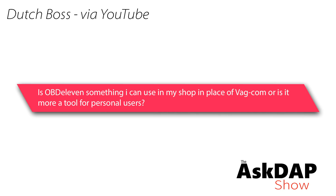Dutch Boss via YouTube says: Is OBD-11 something I can use in my shop in place of Vagcom, or is it more of a tool for personal use? Okay, so OBD-11 versus Vagcom. We are the U.S. exclusive importer for OBD-11, but I want to share the honest truth about these tools and how they compare to each other, and my opinion about it for professionals. For individuals, I think there are a lot of ways OBD-11 is actually better for average people, especially around apps and coding — people who don't know how to do coding at all now have the ability to do coding on their own. It also has a lower barrier to entry as far as cost.